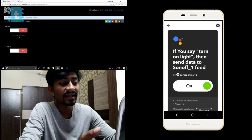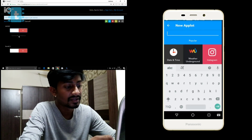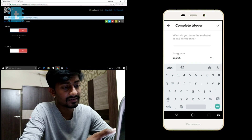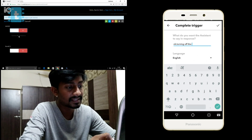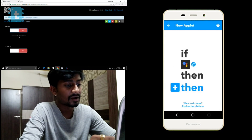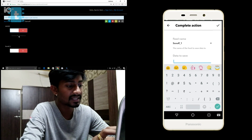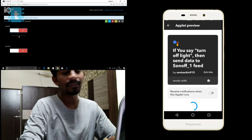Now we'll create another applet for turning off the light. Go back, click the plus sign, go to Google Assistant, select 'Say a simple phrase,' and enter 'turn off light.' Set the Google Assistant response to 'Okay, turning off the light.' For the action, select Adafruit, then 'Send data to Adafruit,' select feed 'sonoff_1,' and set the data to send as one. Successfully created the second applet — click Finish.